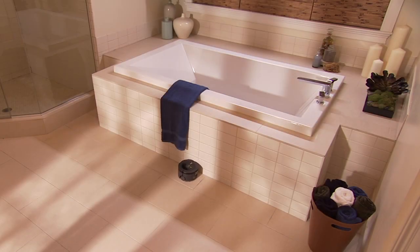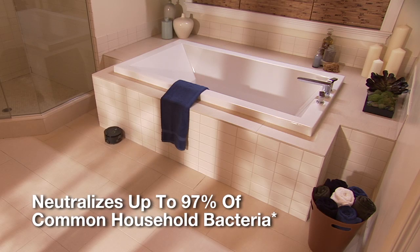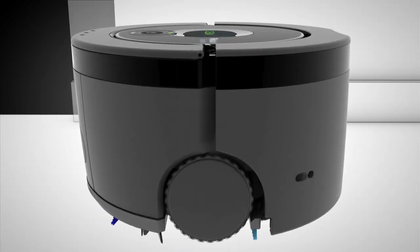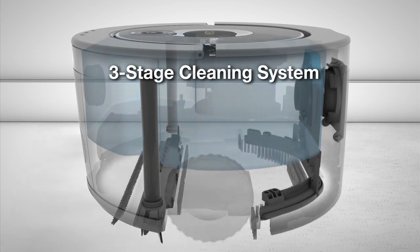Using only fresh solution from start to finish, Scooba neutralizes up to 97% of common household bacteria from sealed hardwood, tile, and linoleum floors. Scooba 230 uses a three-stage cleaning system that only leaves clean behind.